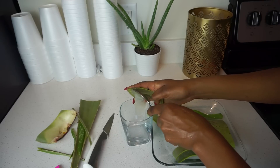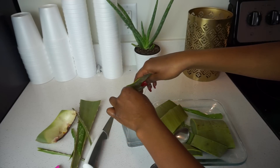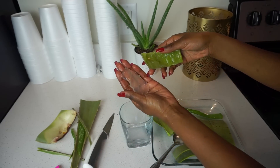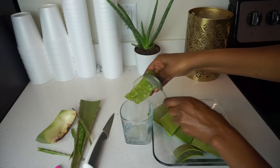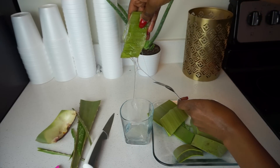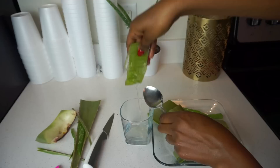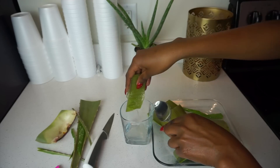If you want to make your own aloe vera juice or gel, you can scoop the gel right out and put it into a cup. The aloe vera plant actually has two parts: the gel, which is clear, and the juices, which are a yellowy substance. Right now you just see the gel.